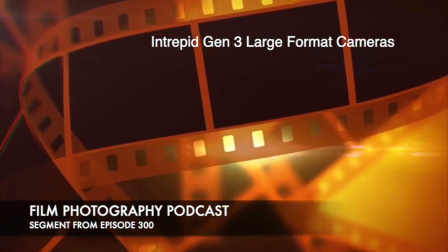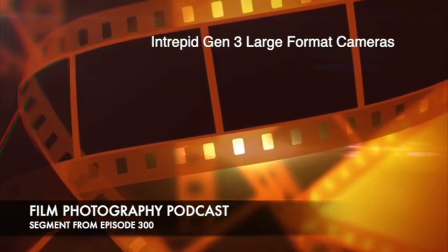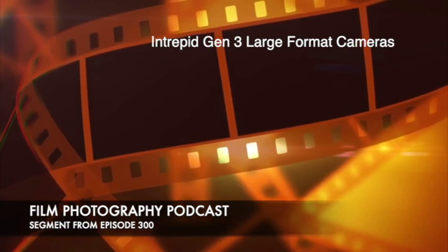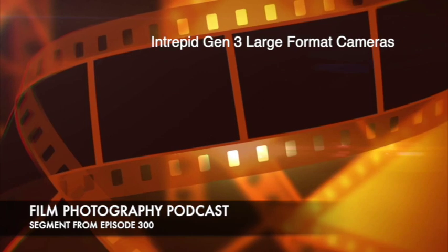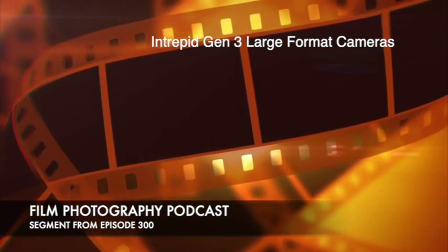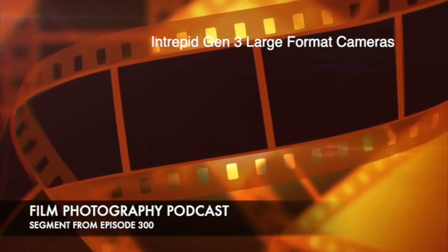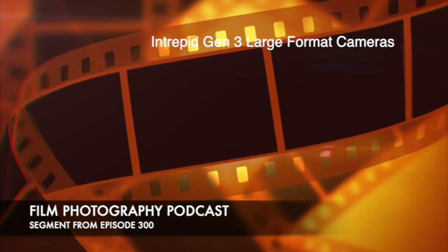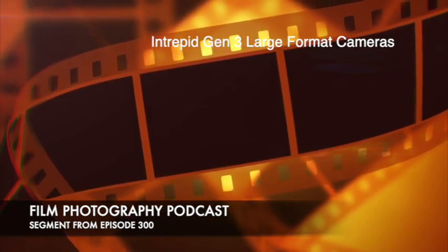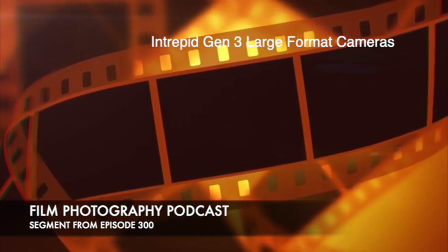More considered. I always compare this to going to the high roller table — we've left the penny slots. We're at the $5, $10, $20 tables now, with every individual shot costing a few bucks. And yes, there are a lot of folks looking to step into large format starting with 4x5. That's actually where I recommend starting, even though the 8x10 is what's here. Intrepid sent me the 8x10 because they know I'm an 8x10 shooter, and it was really cool of them to send it to me to give my opinion.